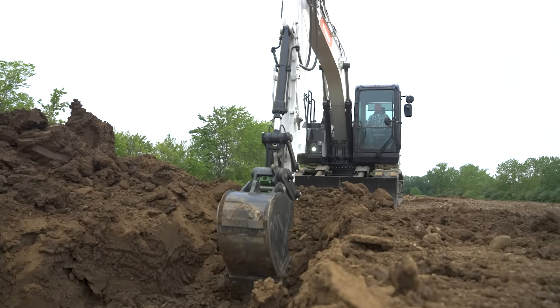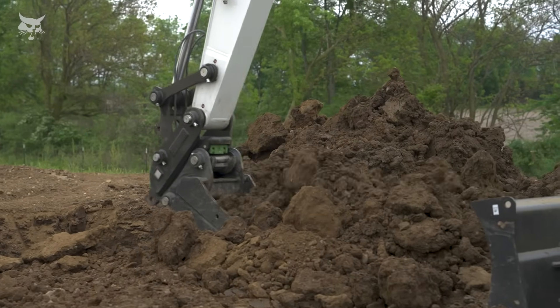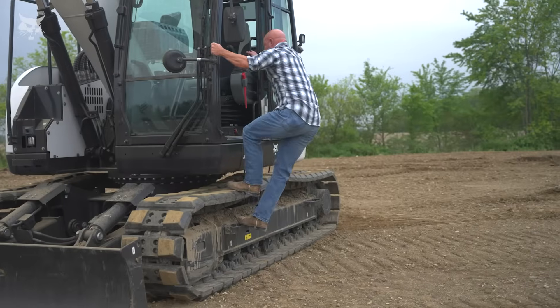Get the job done quickly and efficiently with class-leading hydraulics that deliver powerful arm and bucket forces, more slew torque, high lift capacity, and fast cycle times.